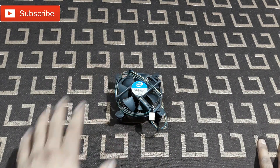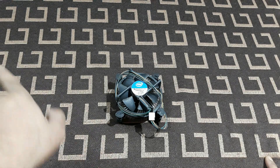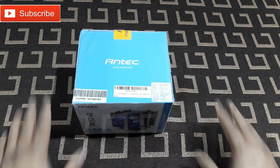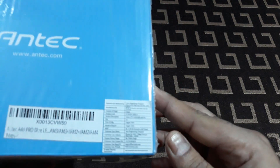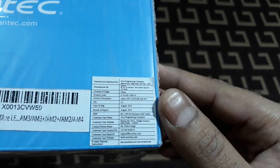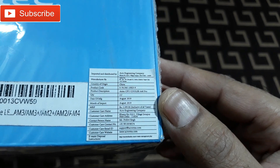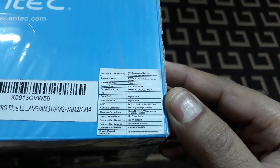That's when the CPU gets too hot and the stock cooler doesn't have the capacity to keep it at a good level. That's why I got the Antec cooler. Now let's unbox this. This is from Antec as you have seen, and here you can see a few details.